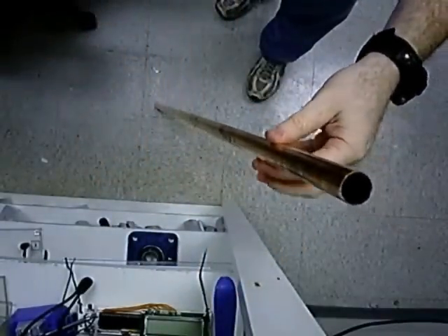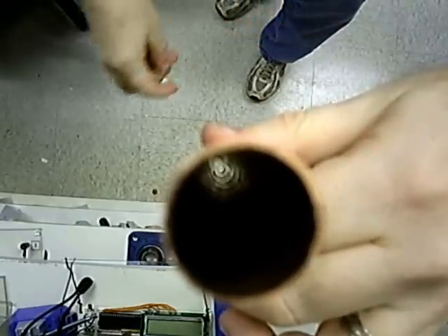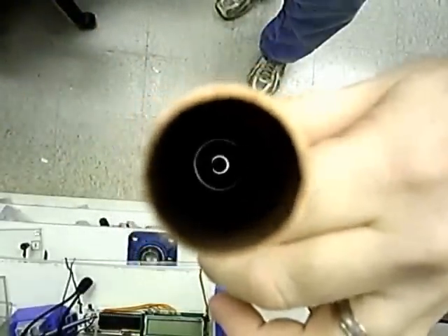I also have here a 5-foot copper pipe. I'm going to hold this up to the camera so you can see down the length of the tube. Then I'm going to drop the copper penny through first. Notice it gets to the ground fairly quickly, but then I take the neodymium magnet, let it pass through, and notice that it takes a lot longer to get to the bottom.